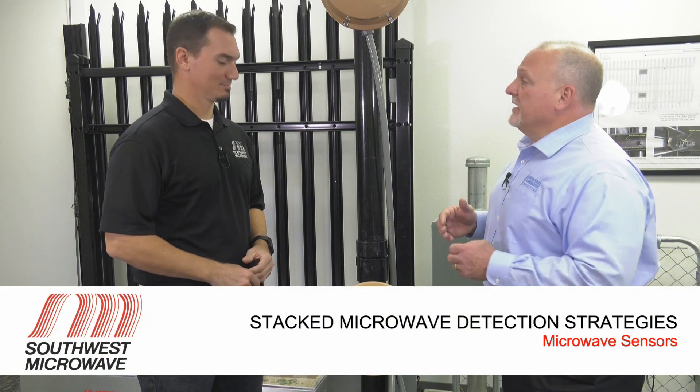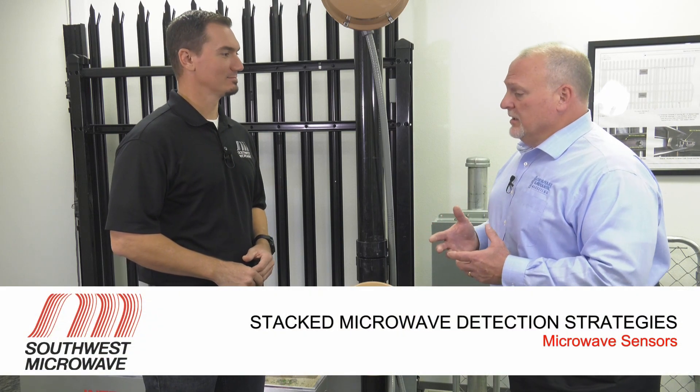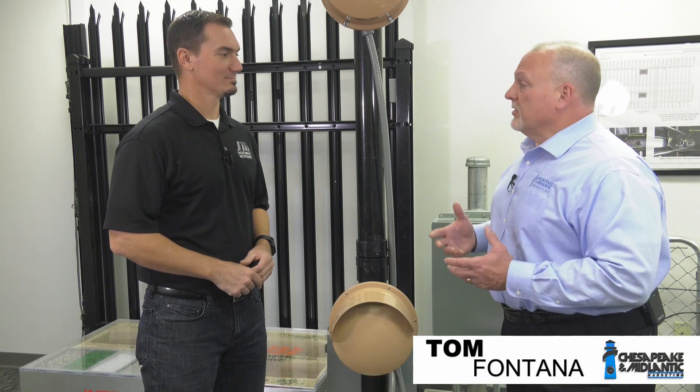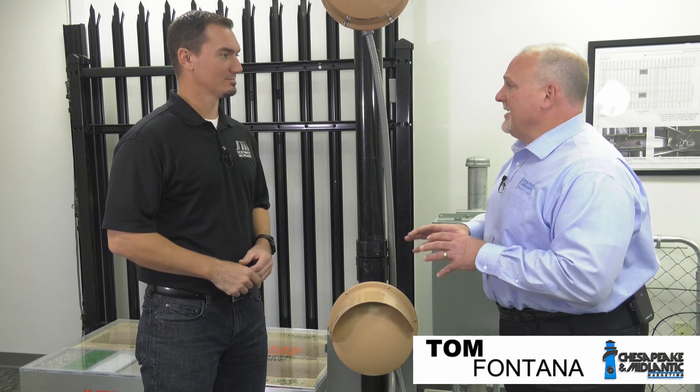We're here looking at some microwave technology, and microwave technology is used for perimeter protection in certain applications. Can you tell us a little bit about the technology?